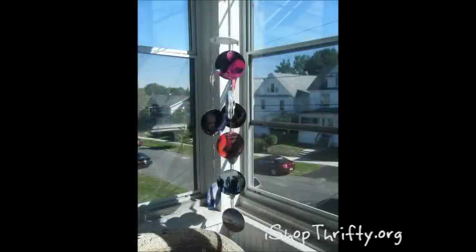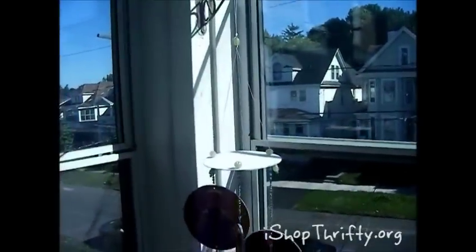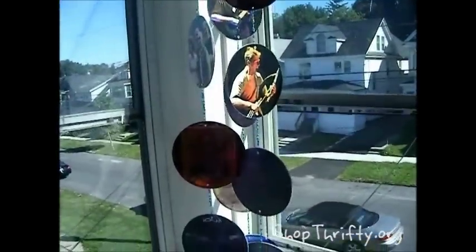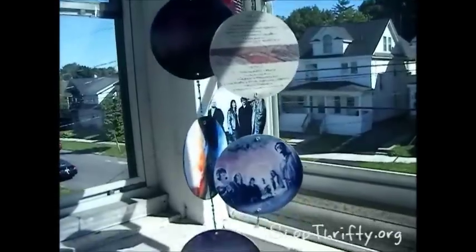Hi, this is Deb Fernando and today I'm going to show you how to make a photo mobile out of old CDs. This is a project I found on YouTube. It's one that takes a lot of time and patience. This is a project I made for a birthday present for my husband. So let's get our supplies that we'll need for the first part of our project.